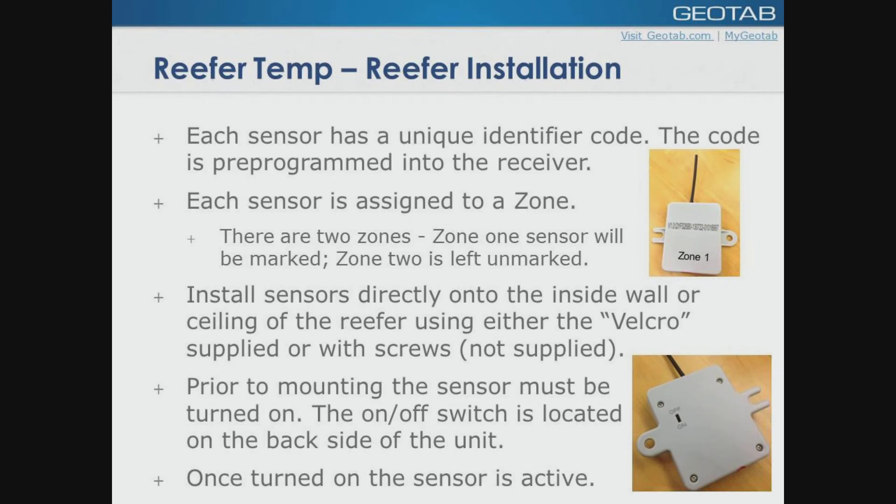As I said earlier, each of these sensors has a unique code on them, giving you zone one and zone two. You can add a zone three. These sensors mount directly inside the cab itself. Velcro is supplied. If you need, you can screw them on — there is provision for using self-tapping screws, though the screws are not supplied.